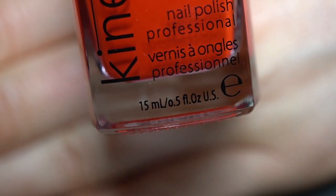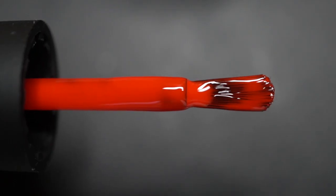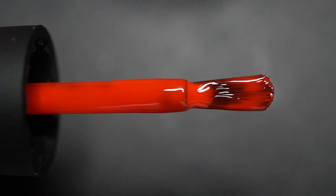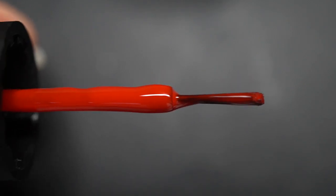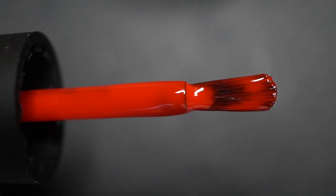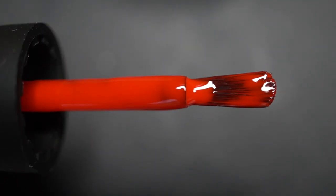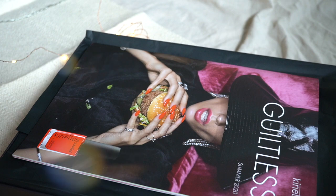As this is the first time having this brand on my channel, I wanted to show you the brush as well, which is awesome. It is a white brush, very well made, and it helps you get the cleanest line in the cuticle area ever. I absolutely love this brush.